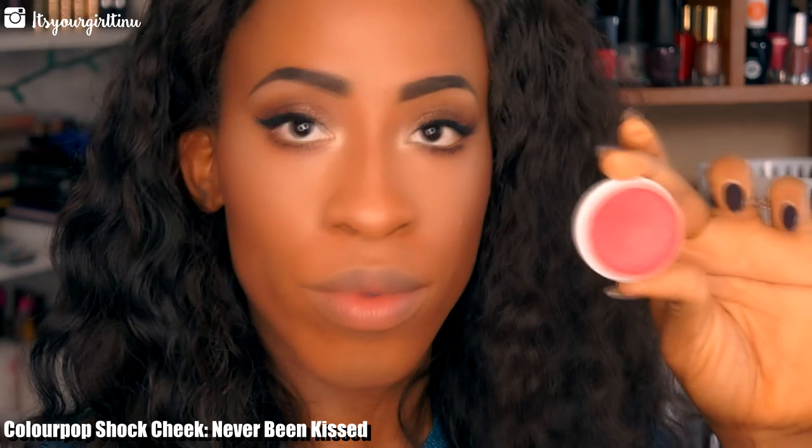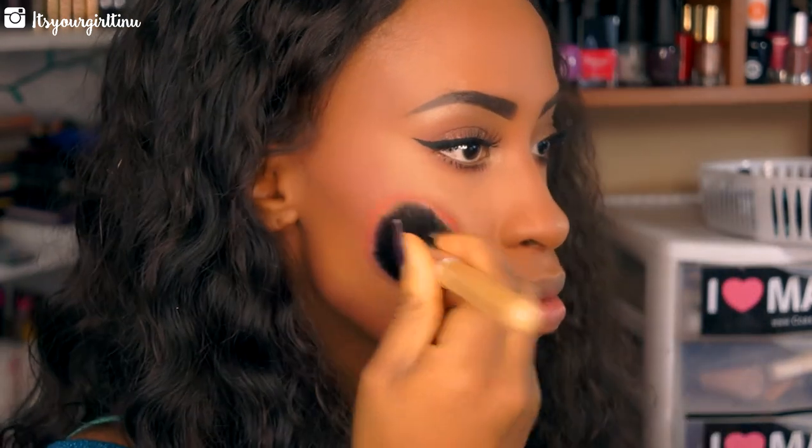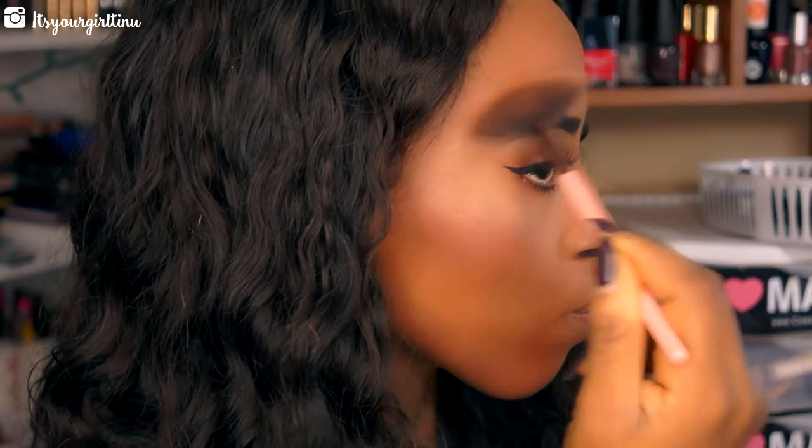Now we're going to be applying the real blush — this is ColourPop Blush in Never Been Kissed — and we're just going to tap that on the cheekbones. Then we're going with ColourPop's highlighter in Whipped, and oh my god, this highlight is bomb diggity dot com — like, really.